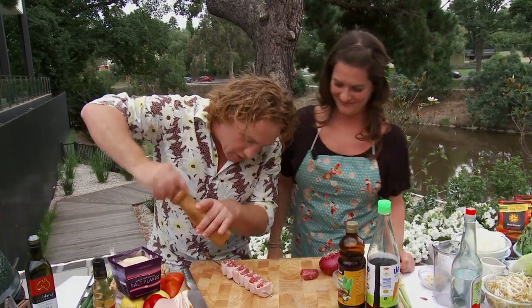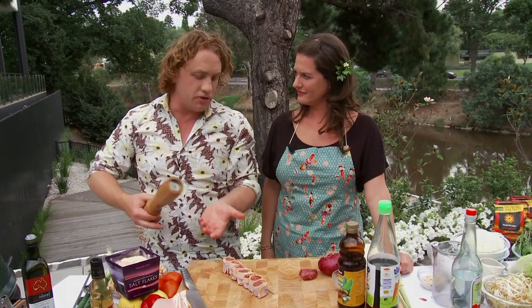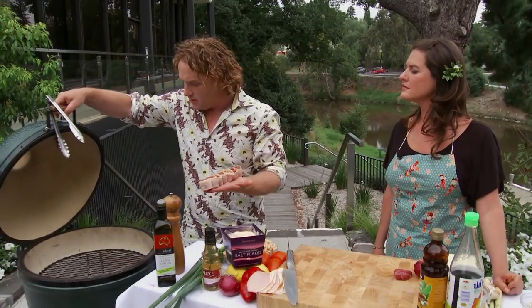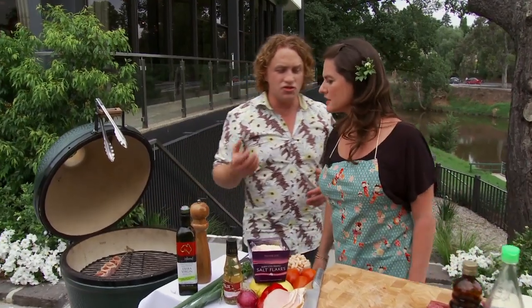A little bit of salt - not too much because the bacon is already salty - and a nice amount of pepper on both sides. The beauty of one of these skewers is you can just turn it around and the whole thing comes with it. All I'm going to do is pop this on the barbie. It'll take about 8 to 10 minutes, which gives us time to make everything else. We'll sear it on both sides - it'll be delicious. Pop it in there on the meat side. Hear that sizzle - the sizzle of meat cooking on the barbecue.